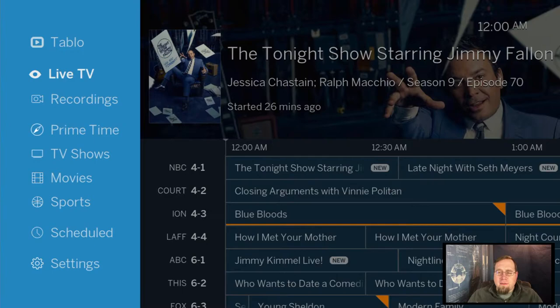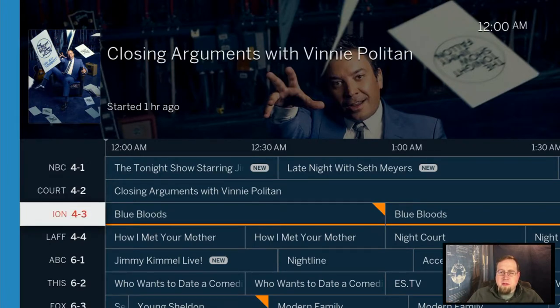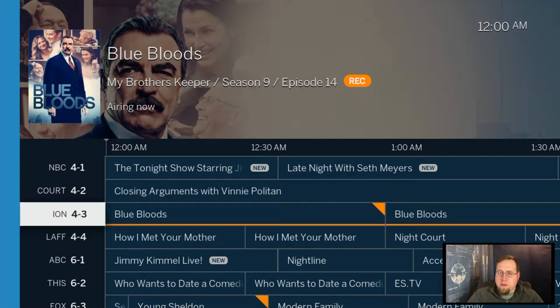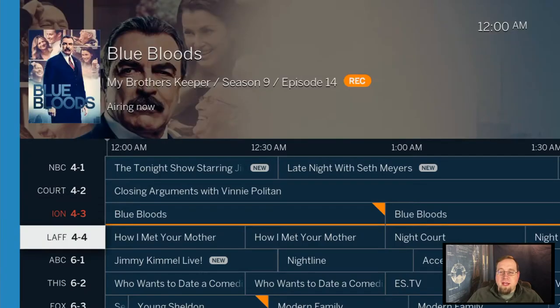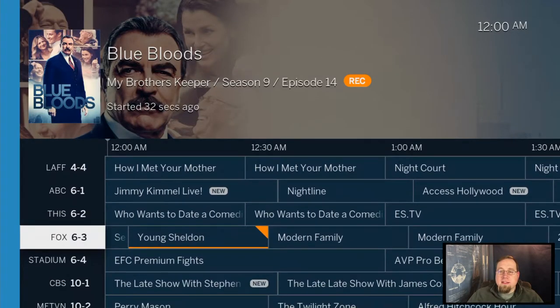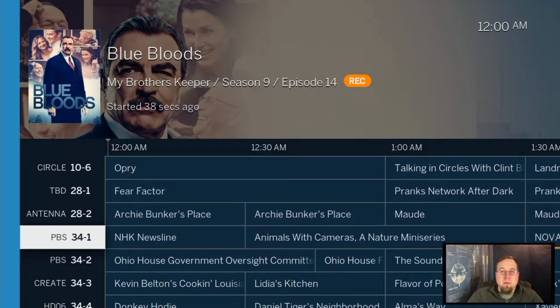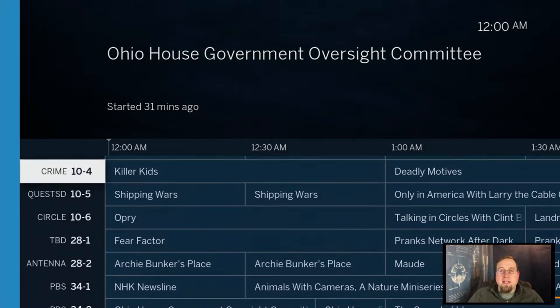I'm going to scroll down here — I do have the audio turned off so I don't get any copyright strikes from YouTube. This is what it looks like for us. I've got some channels that I'm subscribed to and recording. You can see I have NBC, ABC, Fox, CBS, PBS, and CW. There are also sub-channels, so there's quite a bit of content.